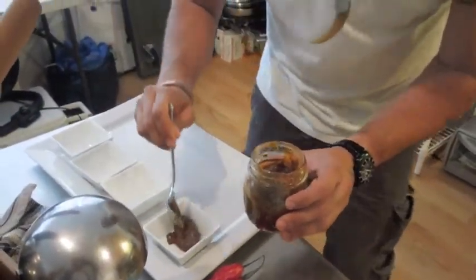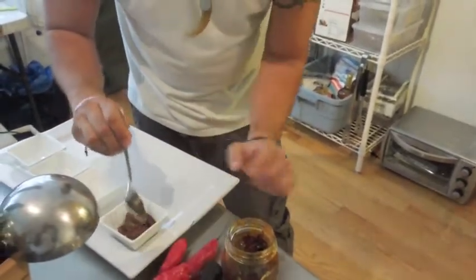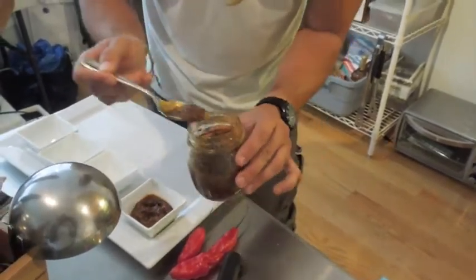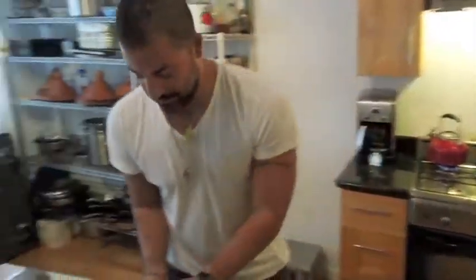This is homemade harissa, and these peppers I grew myself. These are Tunisian peppers — super, super hot. That kale-like heat is literally right below the ghost pepper. So do not scratch your eye after you use this.